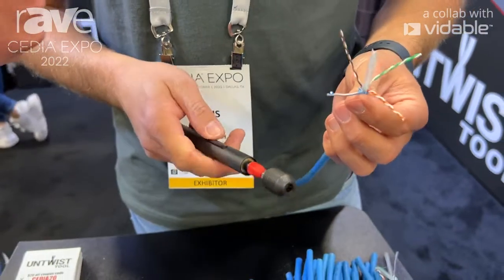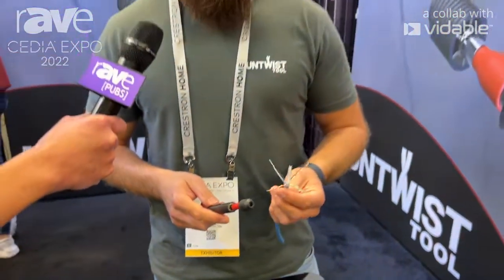If you would like to know more info about our product you can visit untwistedtech.com. That's it.